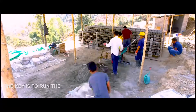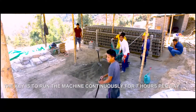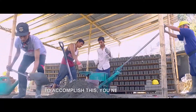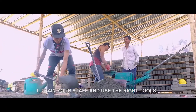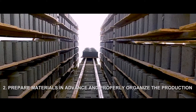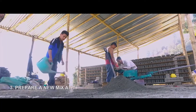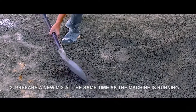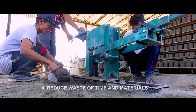The key is to run the machine continuously for seven hours per day. To accomplish this, you need to train your staff and use the right tools, prepare materials in advance and properly organize the production, prepare a new mix at the same time as the machine is running, and reduce waste of time and materials.